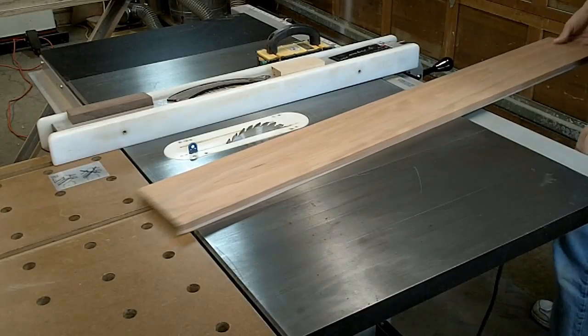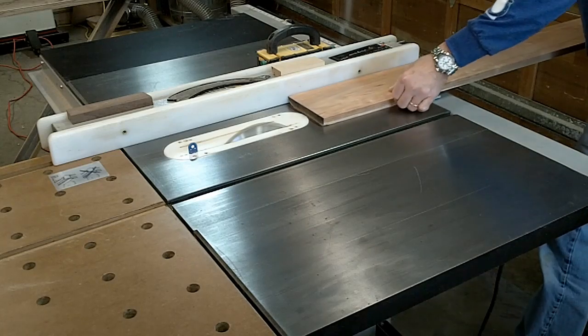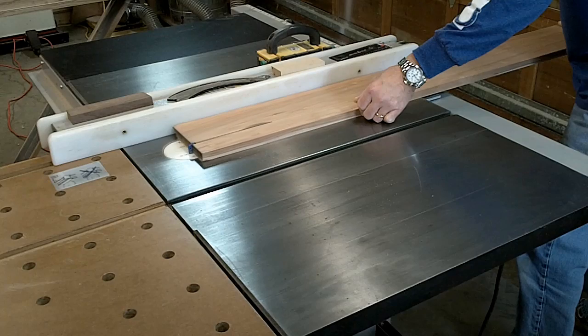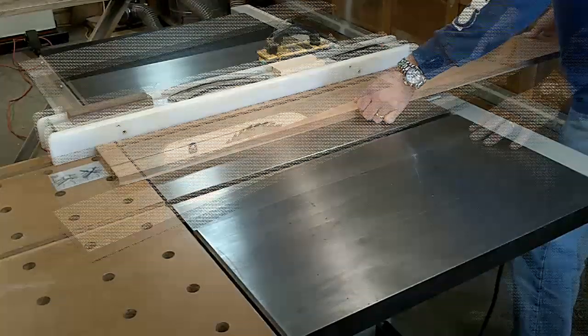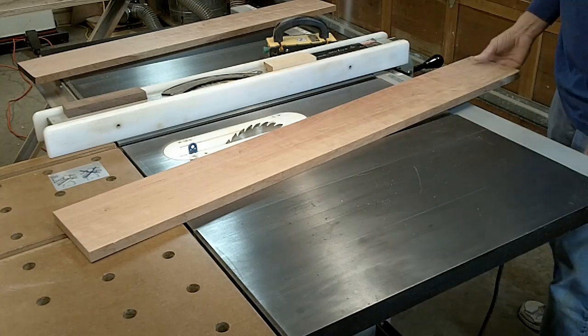First thing I'm going to do is cut the front rail down to four inches. Then I need to cut down the side rails and the back rail - these are going to be five and a half inches.